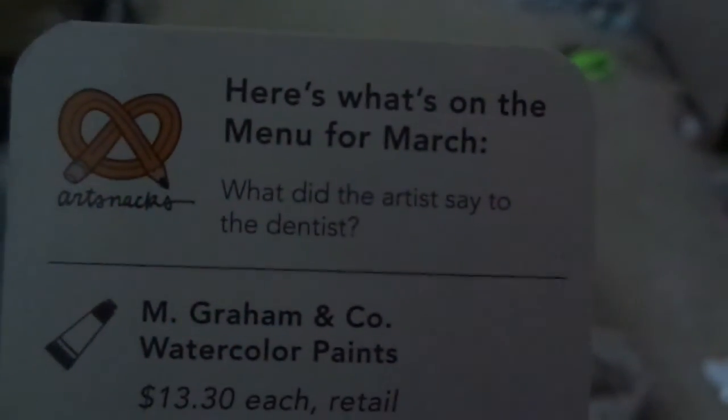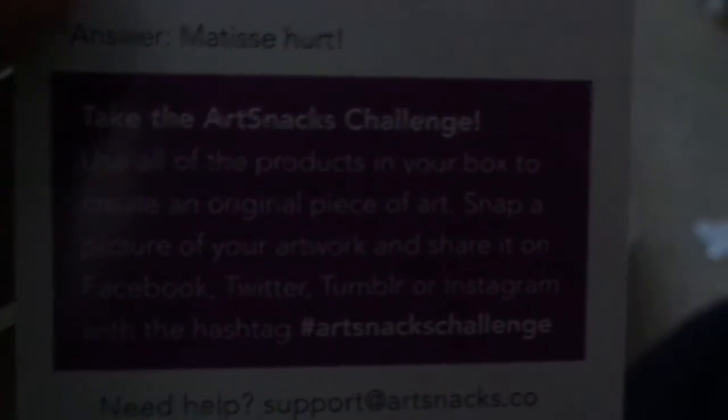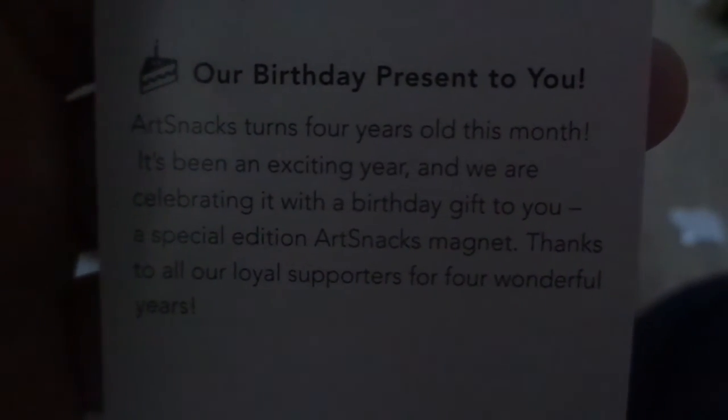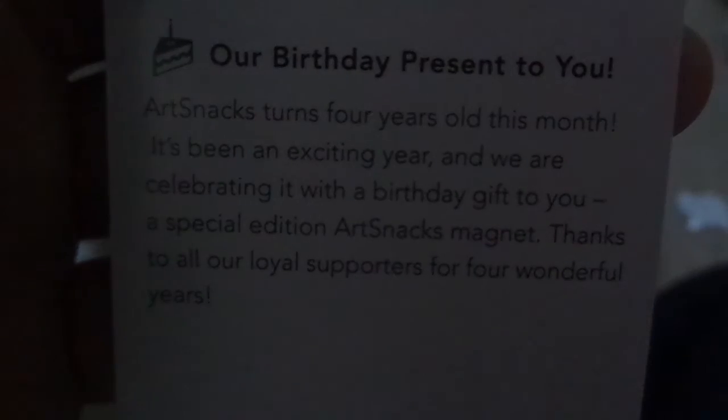If you guys want to read this: this is March. What did the artist say to the dentist? 'My tees hurt' — my teeth hurt, ha ha, pun. If you guys want to read any of this stuff just pause the video. It's a 2B graphite pencil, Stonehenge Aqua hot press watercolor paper. 'Our birthday present to you — ArtSnacks turns four years old this month. We are celebrating with a birthday gift to you, a special edition ArtSnacks magnet. Thanks to all our loyal supporters for four wonderful years.' That's why I got the magnet — it's their birthday!